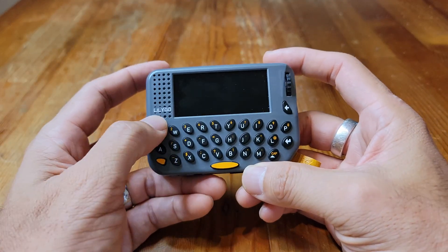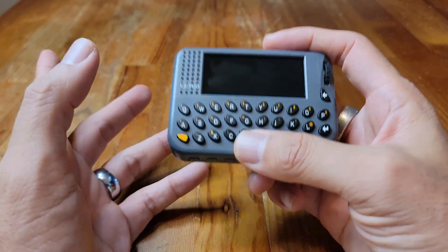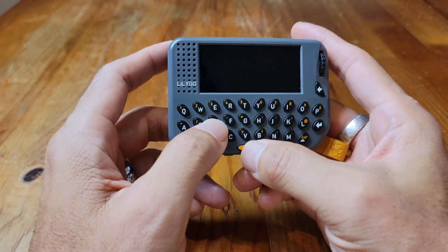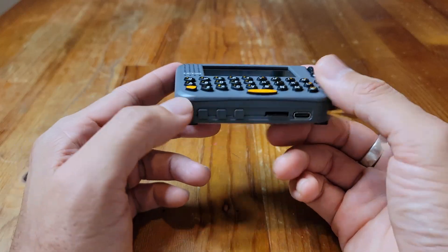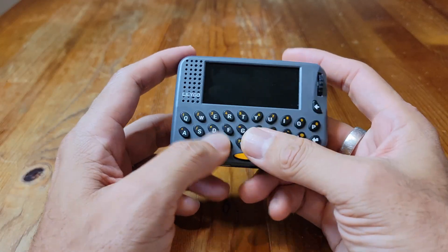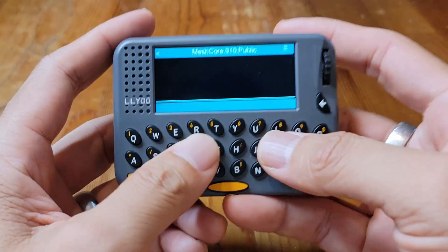That's right, pagers are back. This is the Lilygo T-Laura pager and I picked this up to experiment with mesh networks. In this video I'll show you a demonstration of this device actually working, give you a tour of the device, what the features are and how it works, and finally I'll share my experience after using this for a couple of weeks. So first let's do a demonstration.